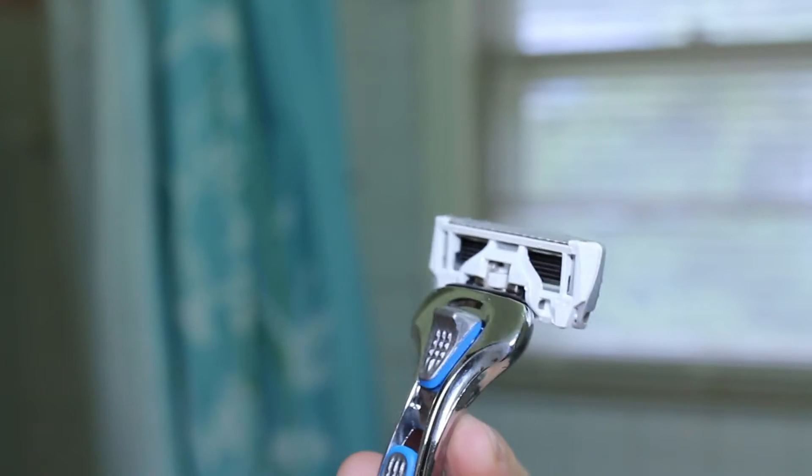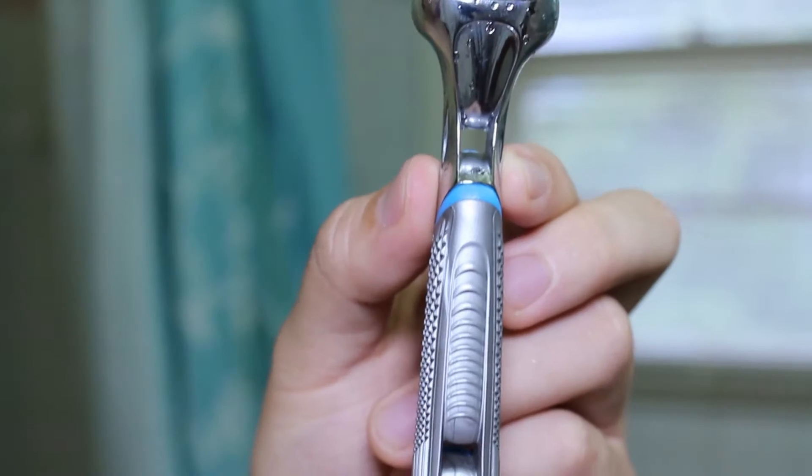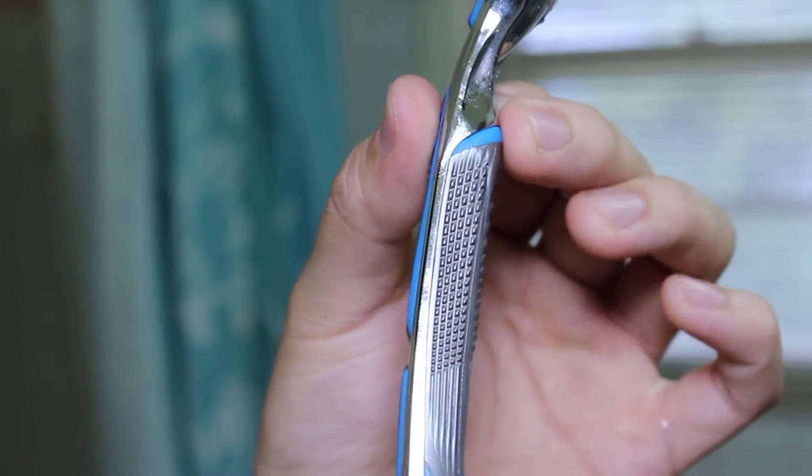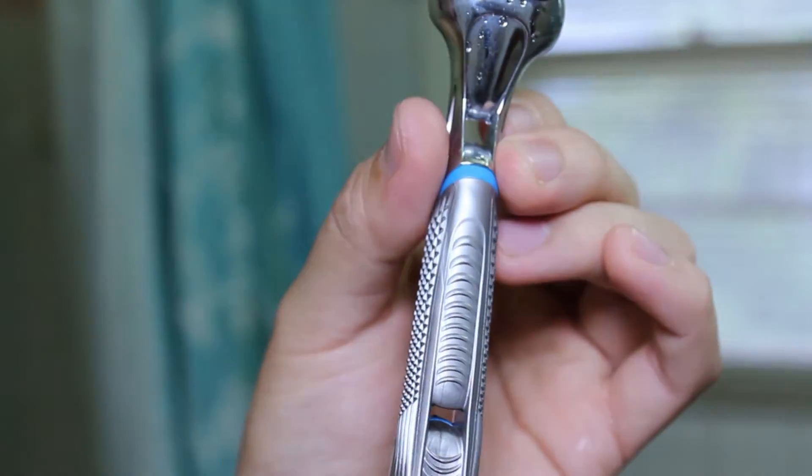The Executive does have six blades plus a single blade on the back. The handle is all metal construction with grip sections strategically placed so you get a solid feel and won't lose it in your hand. This runs nine bucks a month, and you can set it to get four razors every month or every other month, however your subscription is set up.